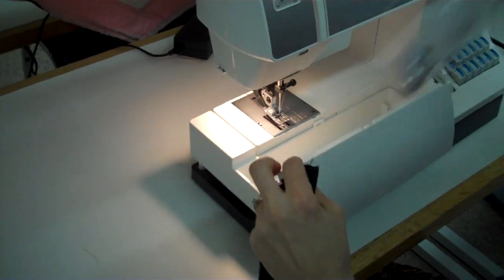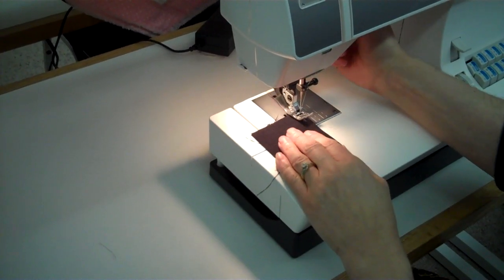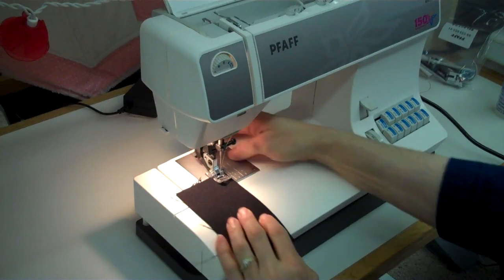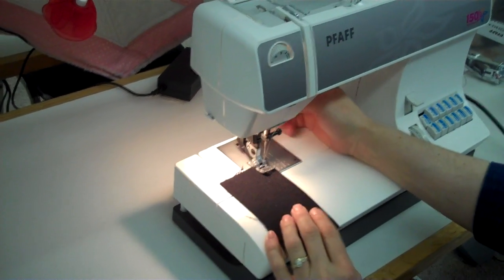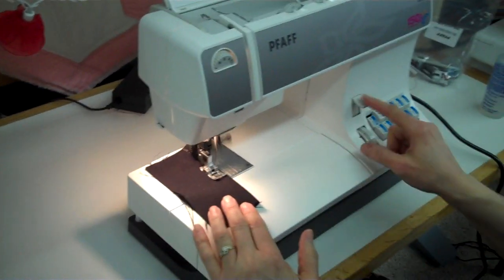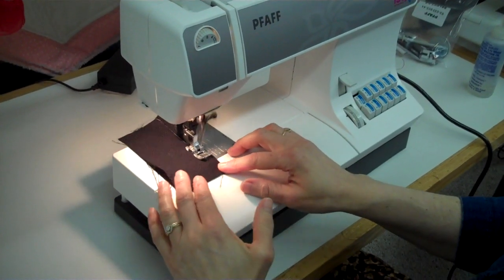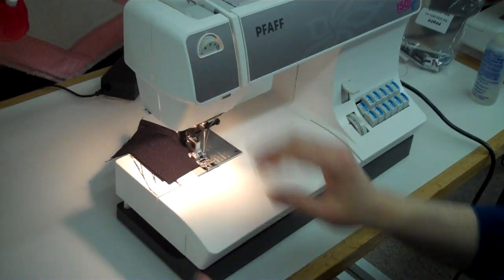Once you've done that, you can put the thread under the crack of the foot, shut your door, and shut your accessory tray. Let's get some fabric. As we test sew, the take-up lever is on the inside here. Make sure that you have your dual feed in place, which it is — and now you're ready to sew. Reverse. And that's all there is to it. Thank you for watching. This is Paula from Tri-State Sewing Vac. Have a great day.